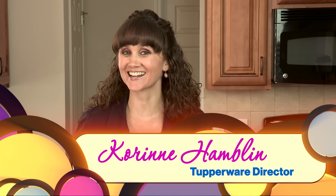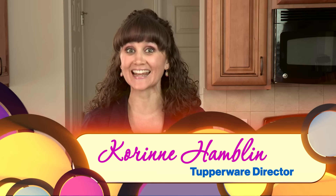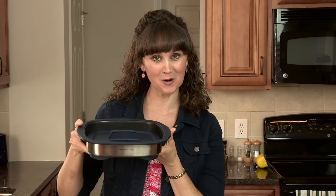Hi, you guys. I am so excited to show you a new recipe in Tupperware's latest product, the MicroPro Grill.